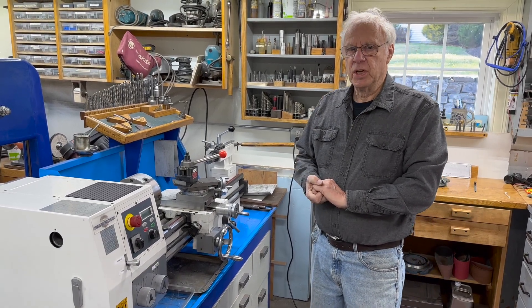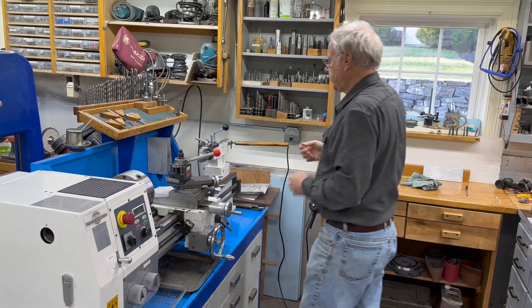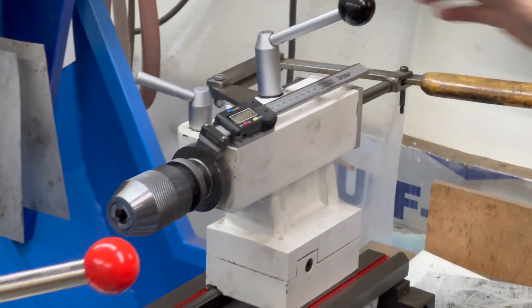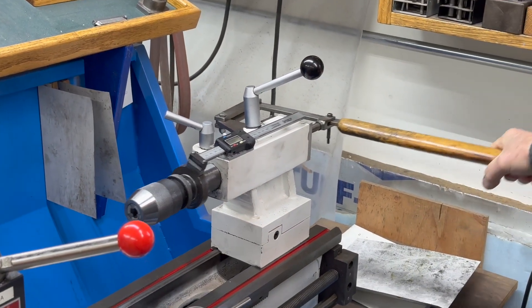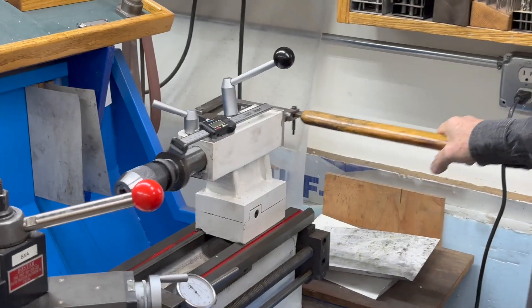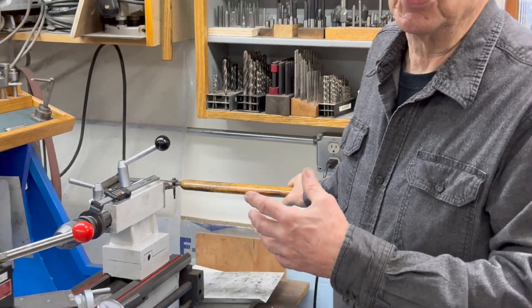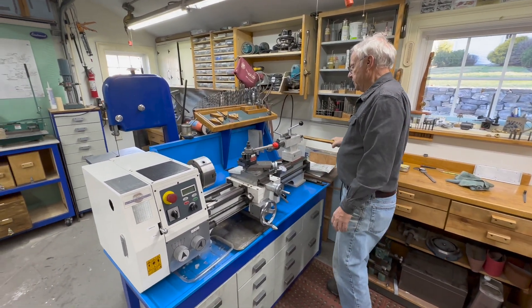I've made quite a few changes and I'll go through them one at a time. The first thing I did was add a digital readout to the tailstock. I came up with this when I had some drilling work for somebody and once I put it on and took that wheel off, I never put the wheel back on. It's much easier to drill holes with a lever like this.